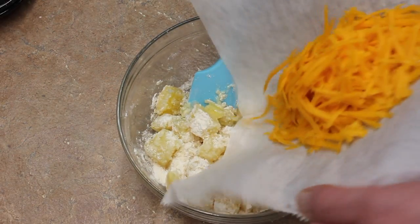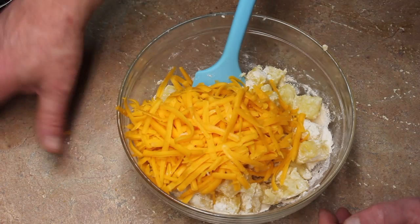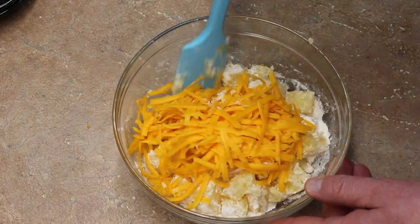Let's mix this up a bit. We'll add our cheese — that's one cup of cheese, four ounces — and we'll mix this in.